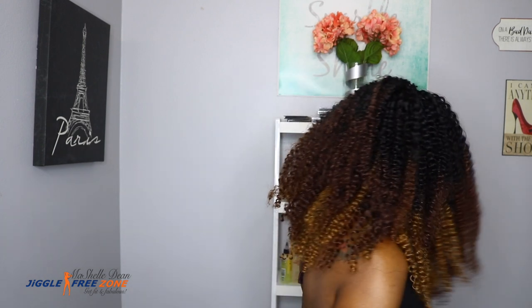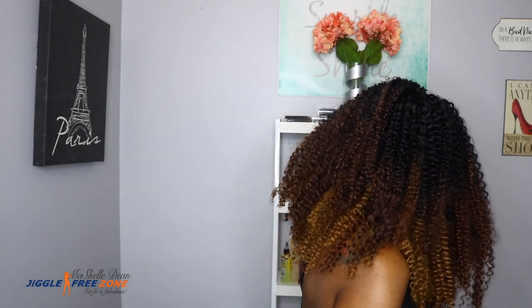And this is how the finished look turned out. I love these three colors together — this color combination of the 33, the 30, and the 27 — and of course the black roots to blend in with my natural hair.